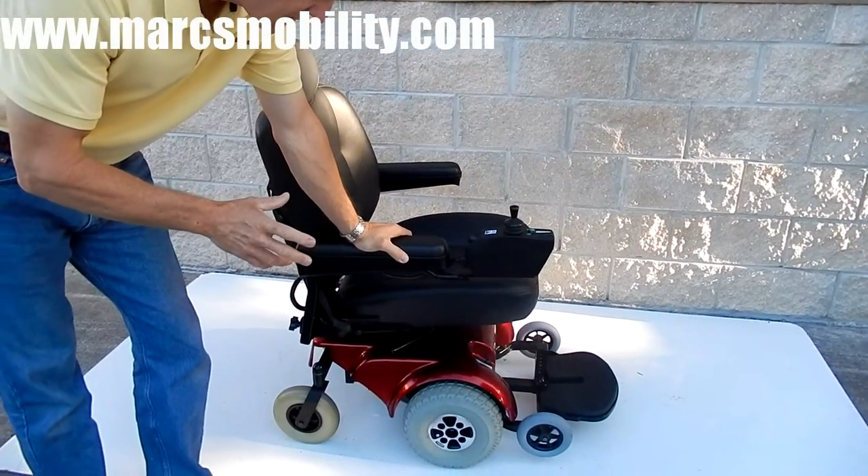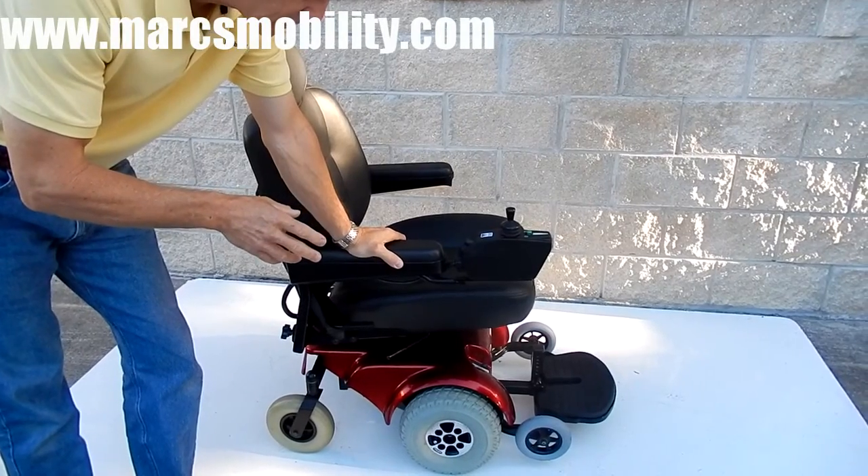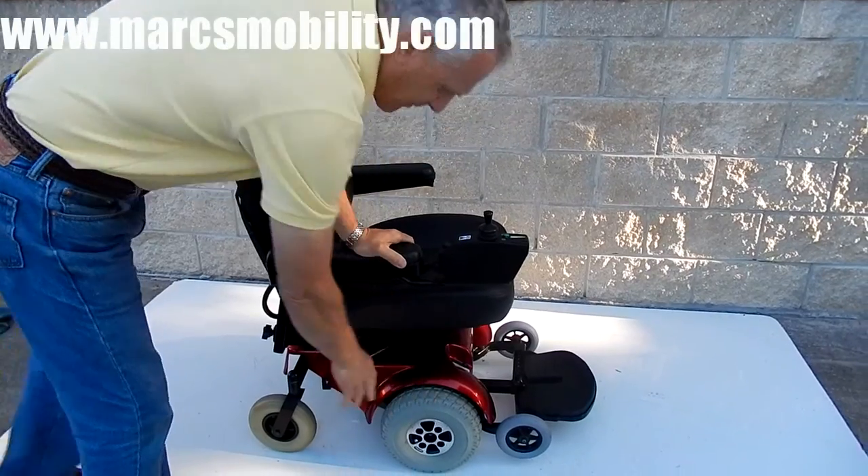This is a Jet 3 power chair. This is an oldie but goodie — a very dependable power chair. This chair has air tires for a better ride.